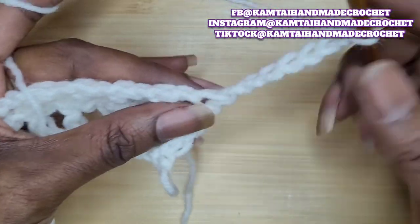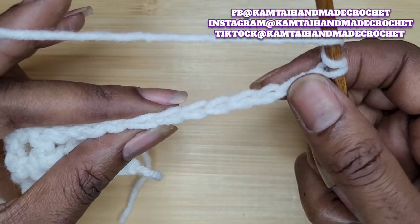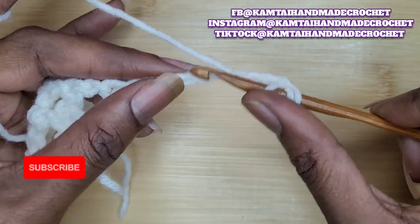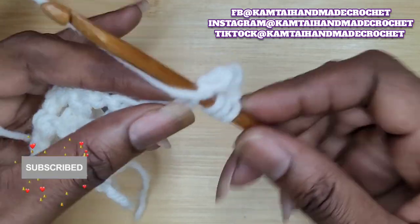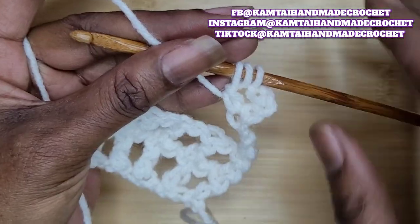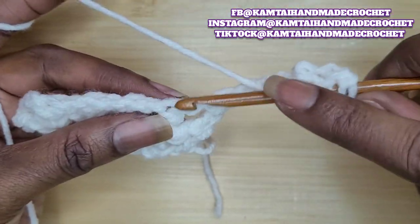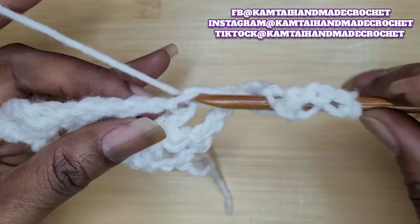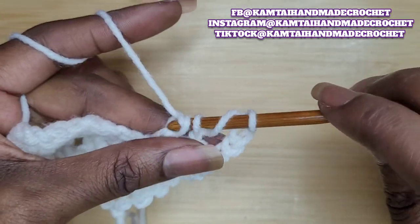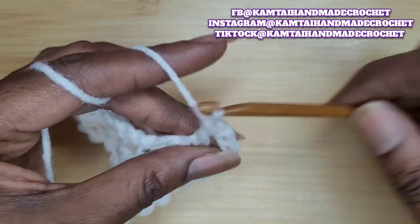Yarn over twice, skip four stitches, and in your fifth stitch, yarn over and pull up a loop, and pull through two only — that gives you three loops on your hook. Yarn over, go into the next stitch, the next weave, yarn over and pull through two four times. And chain one.